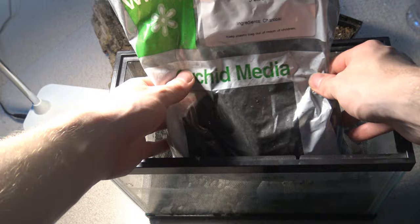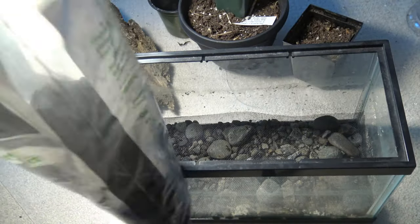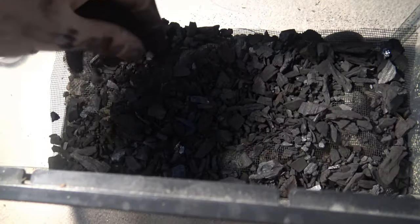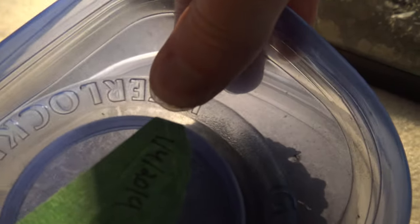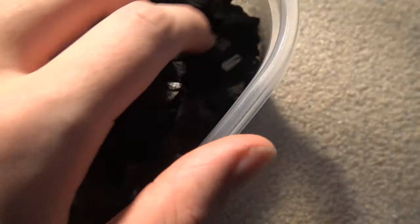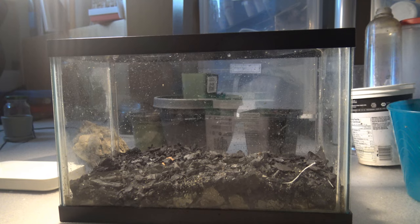I like to add a bit of charcoal in any terrarium, as it gives an area for springtails to inhabit and apparently inhibits mold growth. Here we have these springtails — you can see them, they're very small white bugs. They're very helpful for inhibiting mold growth, they'll eat decaying plant matter, and they're just generally very welcome in any terrarium, so I thought I'd add them to this one.